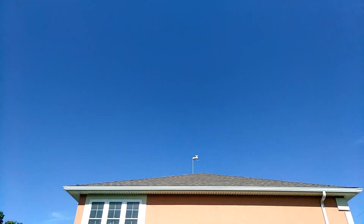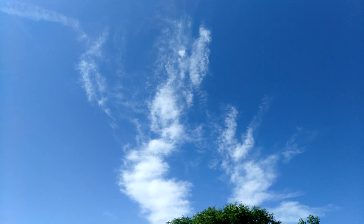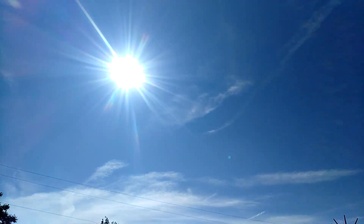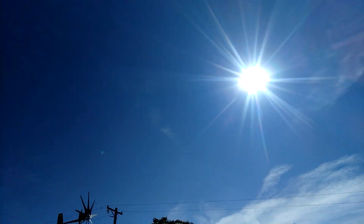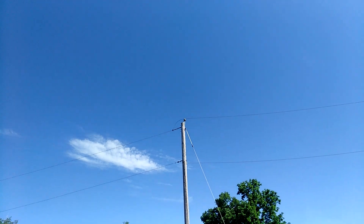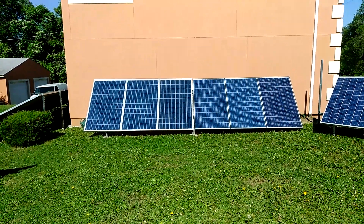Putting 3.1 kilowatts — 3,100 watts — into the bank. Let's go outside and see what we're looking like. We got a little scattered clouds, sun is right there. Not looking too bad out here today — panels got full sun.